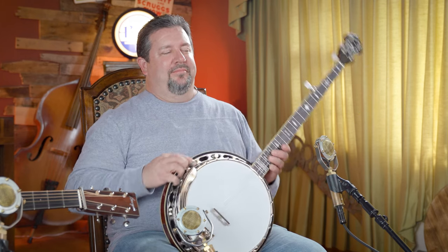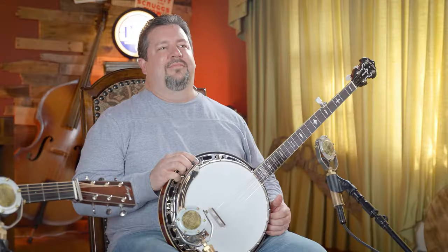Welcome back to the Acoustic Shop channel. In this video today, we are going to be looking at the Gold Tone OB-3, the Twanger. We're going to give you all the specs, tell you if it's something that you need and how it relates to other similar banjos, tell you what we think of it, and then let you hear it to see if you think it's going to fit for you.